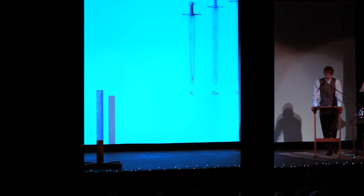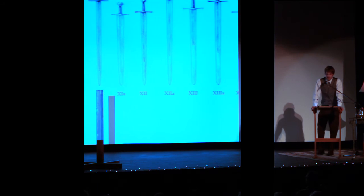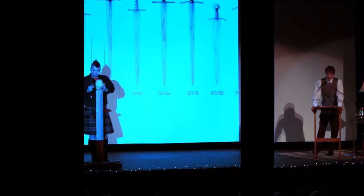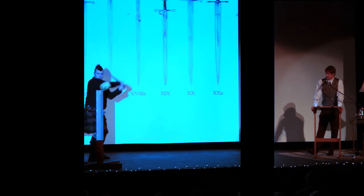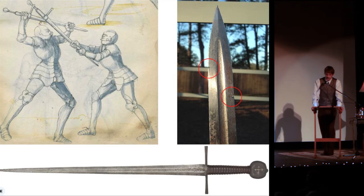With swords, shape defines function, and rarely do two swords look alike. They will always change with battlefield tactics and fashion. Yet one constant is that they are always light, weighing a maximum of 3.5 pounds. The sword is designed to thrust and cut, but the weapon is truly deadly when it is constantly moving. Swords are far from indestructible — they have fragile edges, and unlike in the movies, you never block with their edge, as doing so quickly makes the sword into a saw.